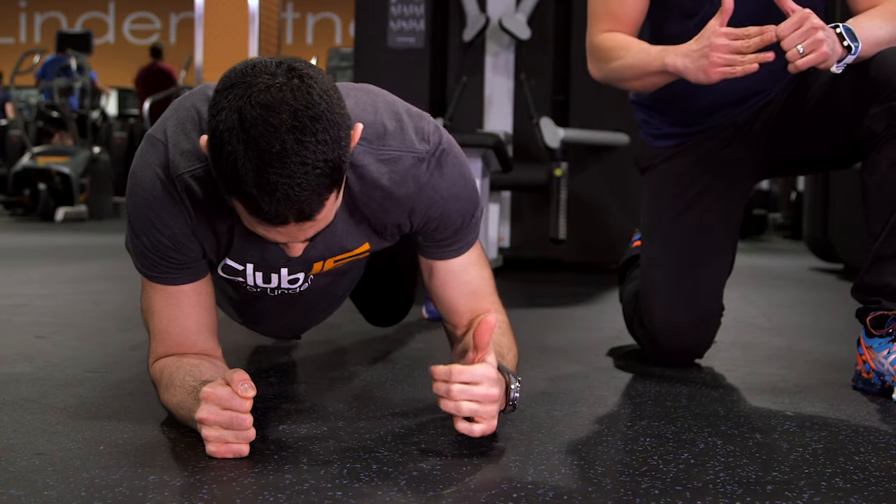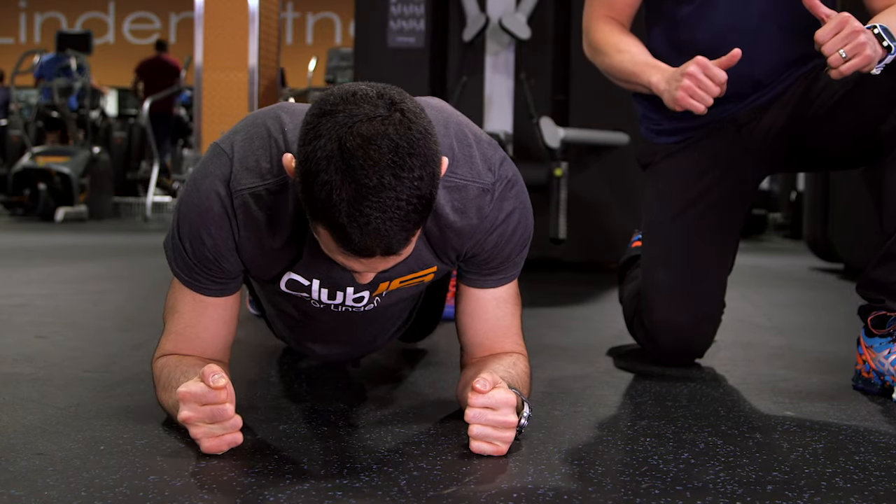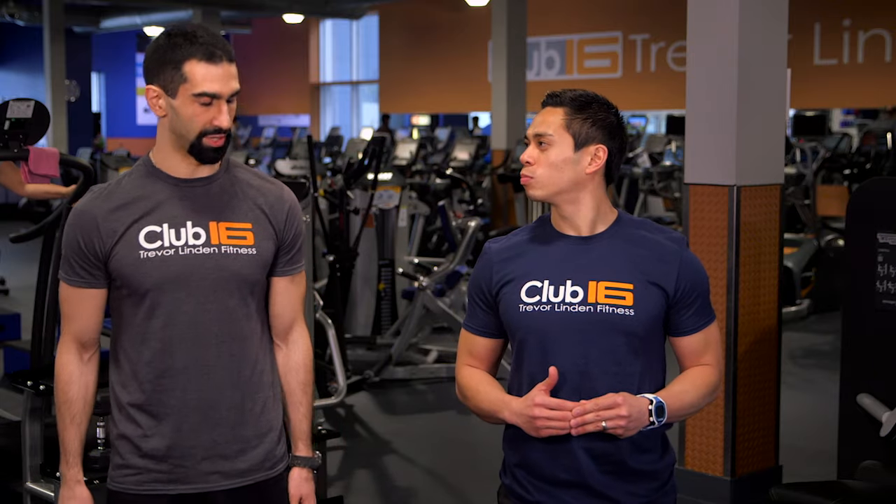You want to be doing this 8 to 10 reps alternating on each side. The thing to pay attention to is if you feel your body swinging side to side through the movement, then start from your knees. And then as you get stronger, you'll be able to do it from your feet.